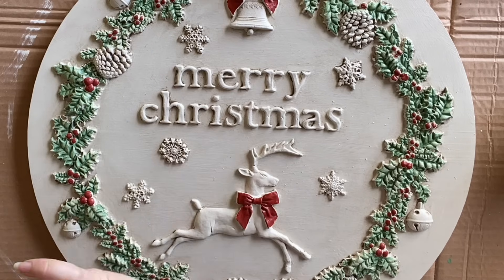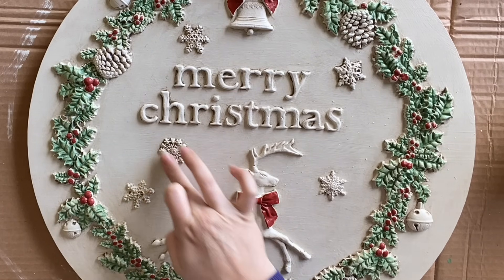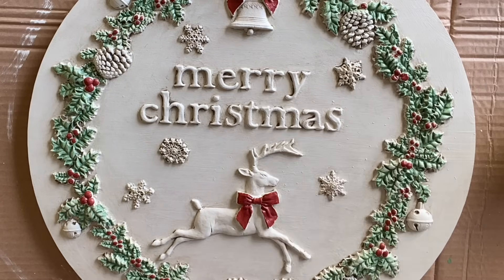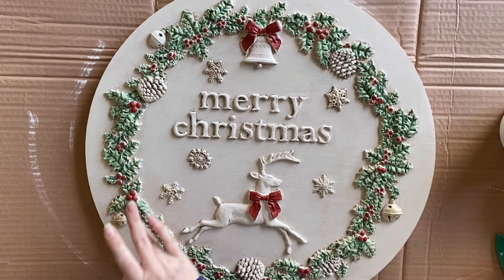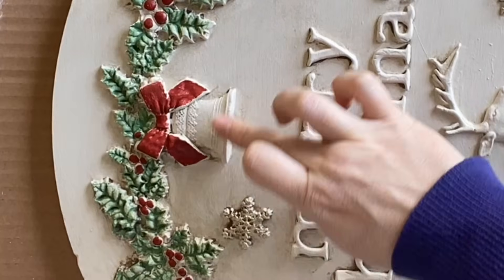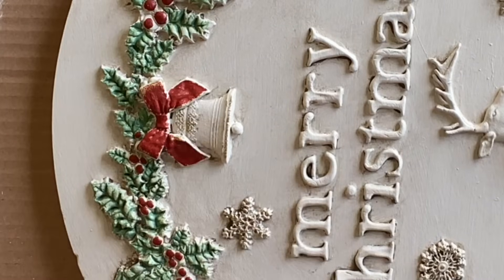Next, I'm adding Dixie Belle's Gold Gilding Wax — you want this to be the last step because it is oil-based. I'm using my finger and very lightly adding it to the snowflake, to our lovely little baubles and bells, just any of the details that I really want to pop. I'll also add it to the pine cones. This is something that I tend to start off doing light, and then I will come in and add and build up my layers to my liking.